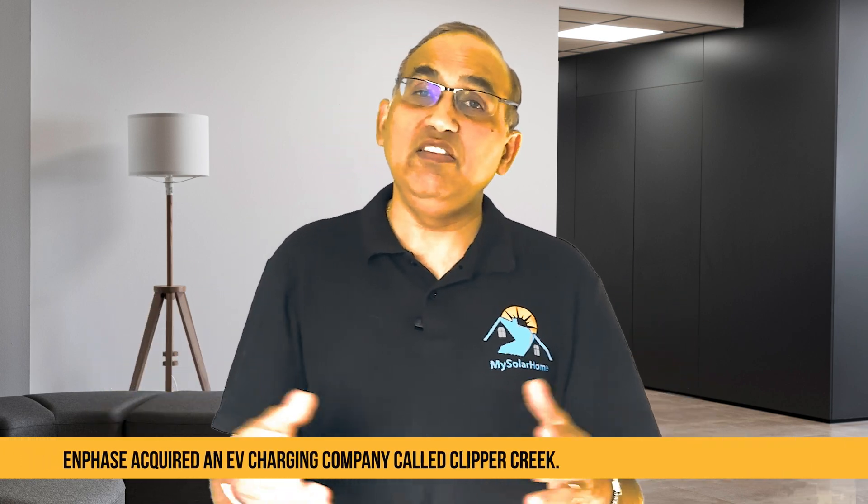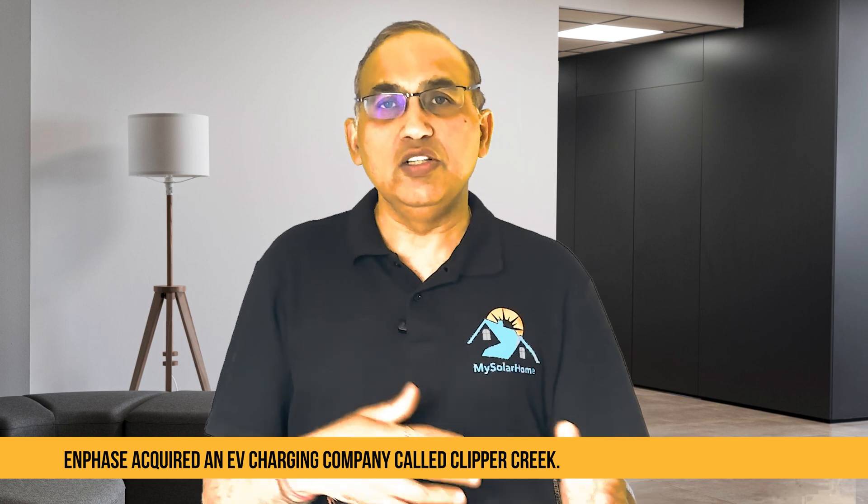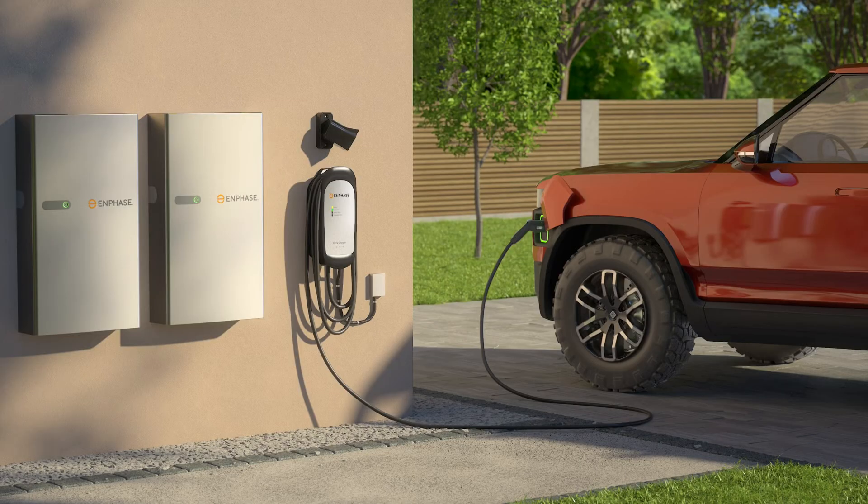Enphase also integrates with certain smart devices — they have integrations with select programmable thermostats and AC controllers, and they help manage HVAC loads during peak times. Enphase acquired an EV charging company called Clipper Creek and has already started installing these products in the market. They haven't yet fully integrated it, but expect that to happen very soon, at which point the EV charger will be folded into the ecosystem and you'll have everything in the single Enphase app.